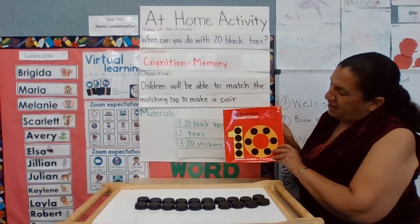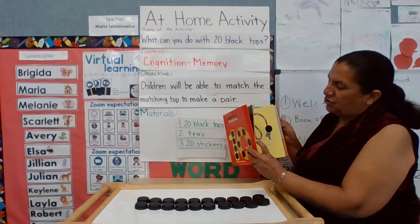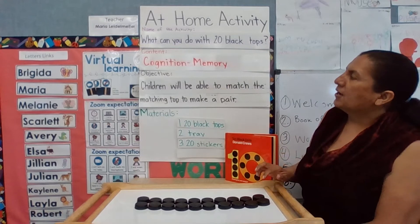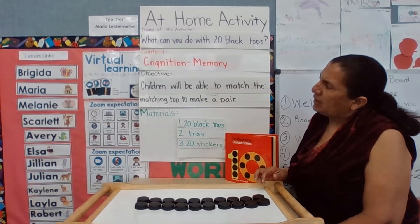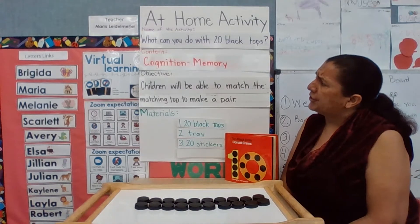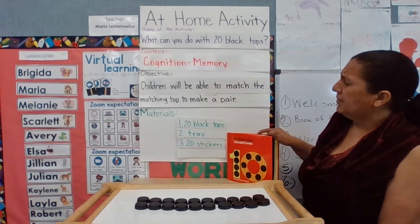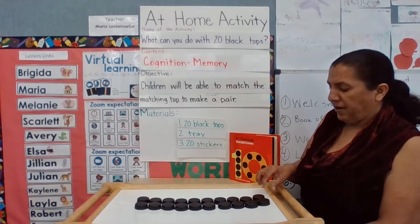I read a book that talks about what can you do with 10 dots, and I decided to change it a bit and make an activity called 'What Can You Do with 20 Black Caps?' The content of it is cognition and memory, pertaining to problem solving, judging, and memory. The objective of this activity is that children will be able to match the caps in a pair.